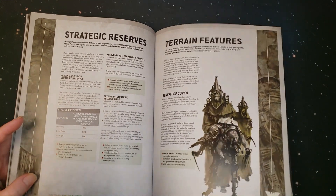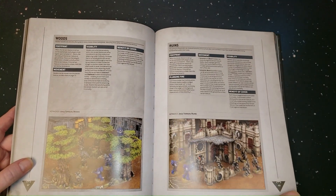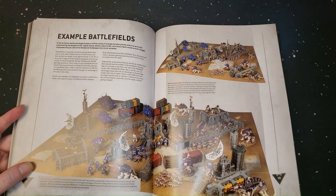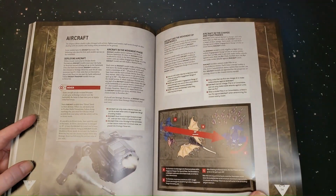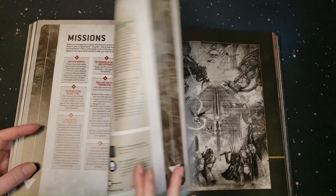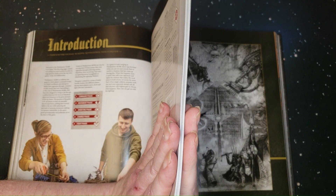Strategic reserve, terrain features — this is cool. I'm glad they're including terrain again because it's an important part of the game. Who doesn't like playing on a beautifully decorated table? Example of a battlefield — look at that, that's a big battlefield. Ooh, Mars. Aircraft. Master your army. Missions. That's the core rules of the game — that's it, under this giant book.